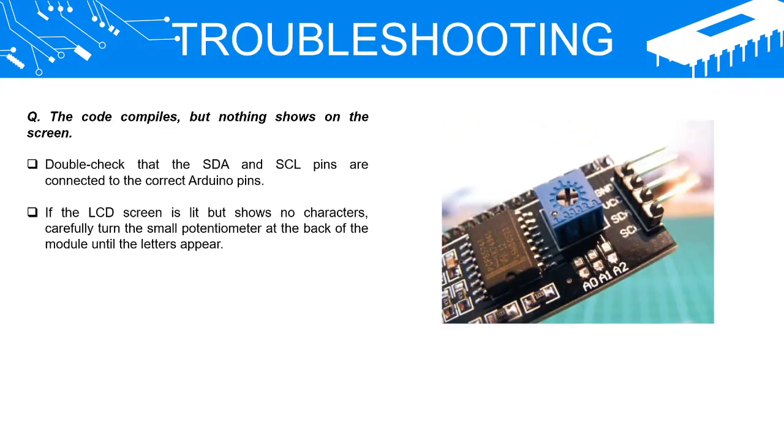Troubleshooting. If the code compiles but nothing shows on the screen, double check that the SDA and SCL pins are connected to the correct Arduino pins. If the LCD screen is lit but shows no characters, carefully turn the small potentiometer at the back of the module until the letters appear.